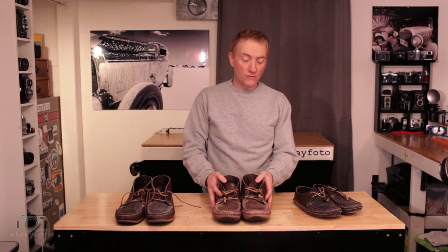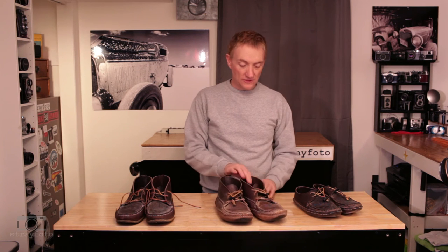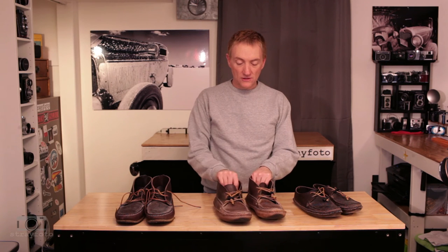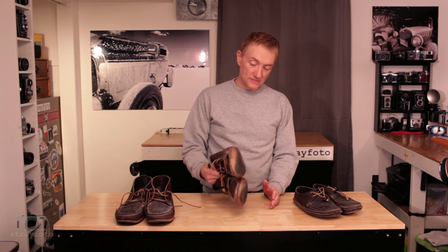So again, if you're looking for an affordable, made in the USA, handmade moccasin, this is Arrow Moccasins made in Massachusetts — really just a great bomber shoe. I really enjoyed them, and I think these double sole lace boots are about the best shoes I've ever owned.